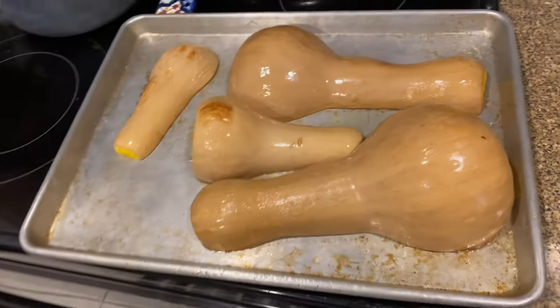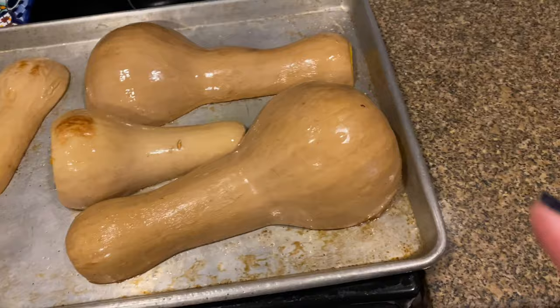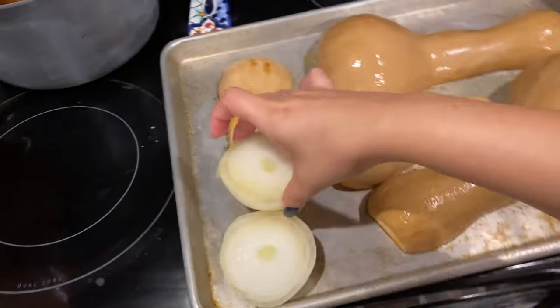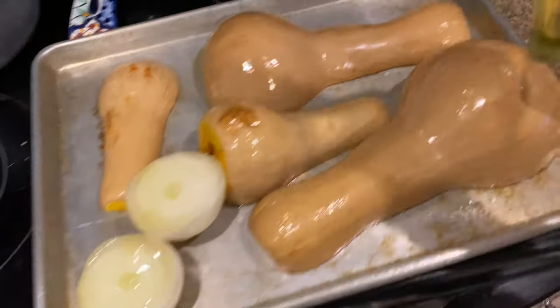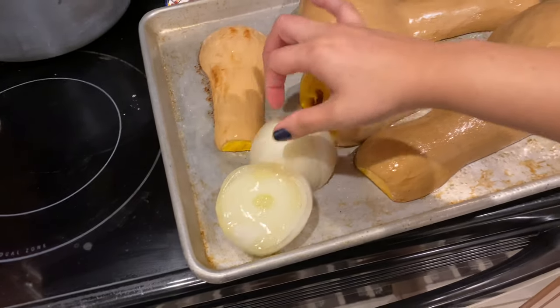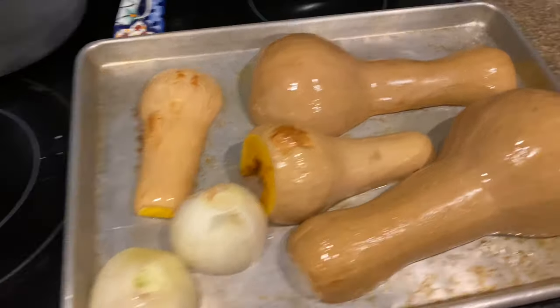All right, it's been 30 minutes. It's still sizzling and it's halfway done — we're not done yet. We're going to go ahead and get our onions and put them right in there — fit them somewhere. We're going to drizzle some avocado oil, just like we did the squash, then flip them over. They're going to stay in there for the remaining 30 minutes.